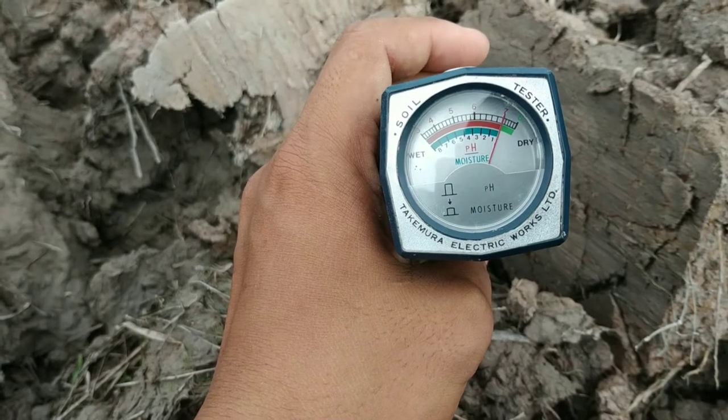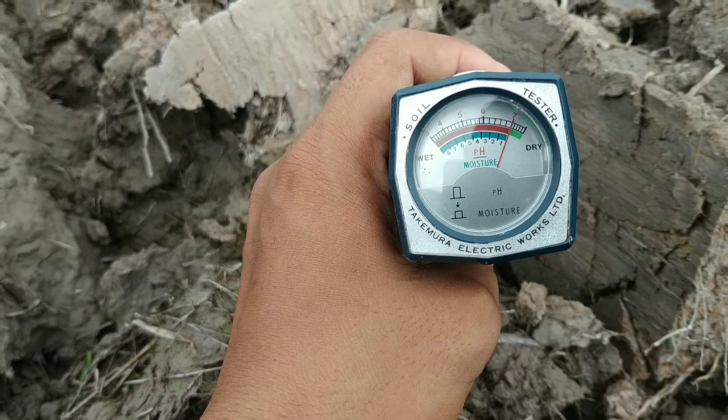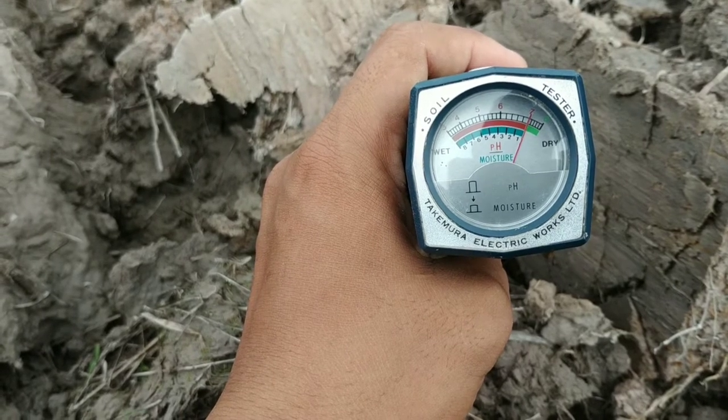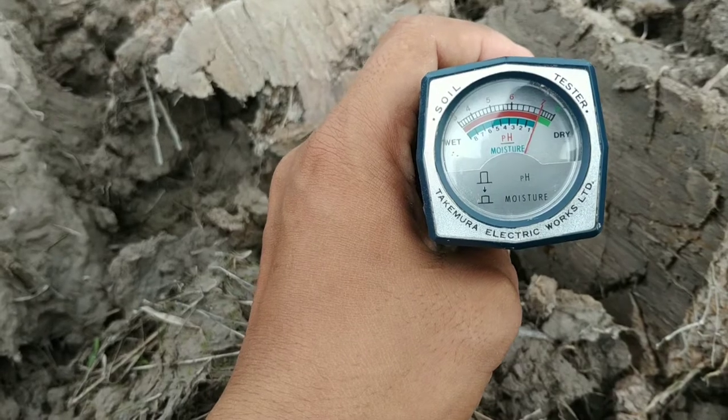Di alat ini ada dua skala angka. Yang atas menunjukkan angka 3, 4, 5, 6, 7 — itu adalah skala derajat keasaman atau pH. Yang bawah menunjukkan angka 8, 7, 6, 5, 4, 3, 2, 1 — itu adalah skala kelembaban.